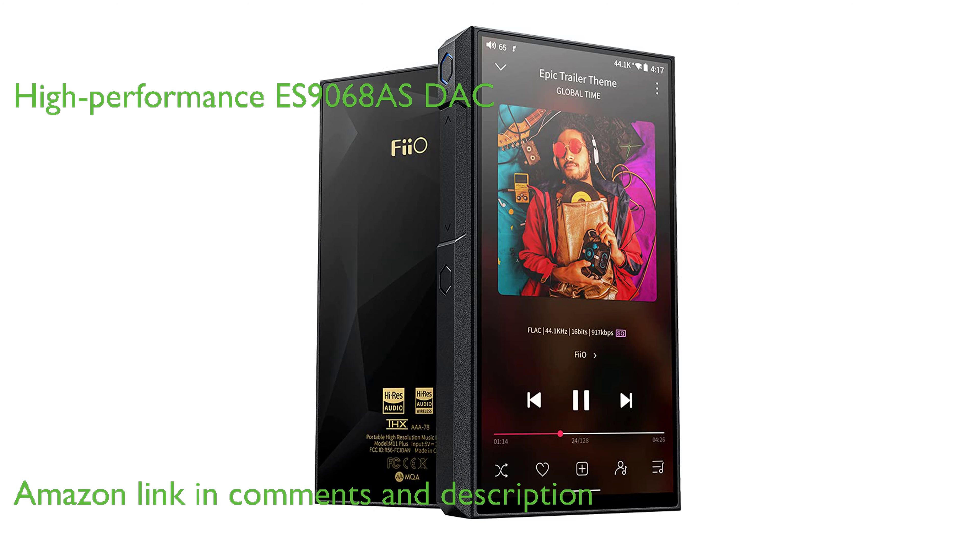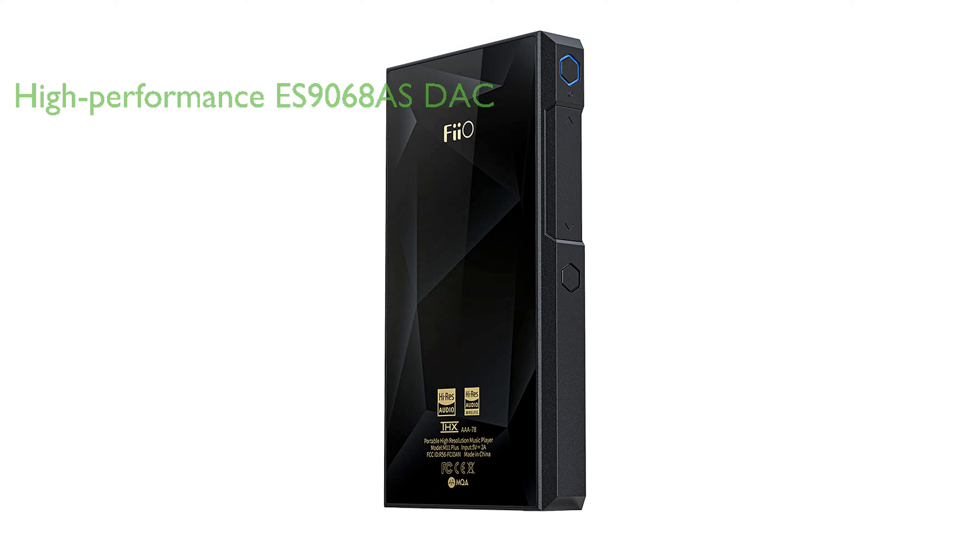The player is equipped with two high-performance ES9068AS DAC chips, offering a unique, soft, and natural charm that allows users to rediscover their music.